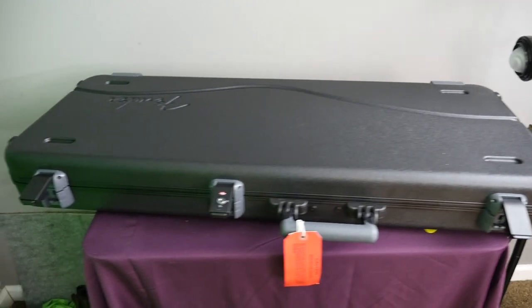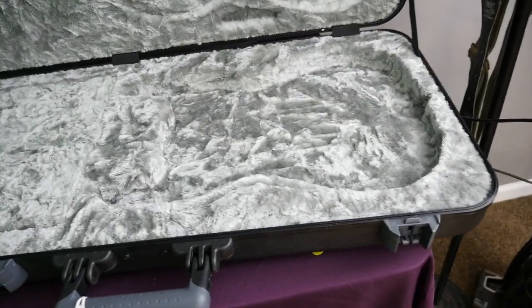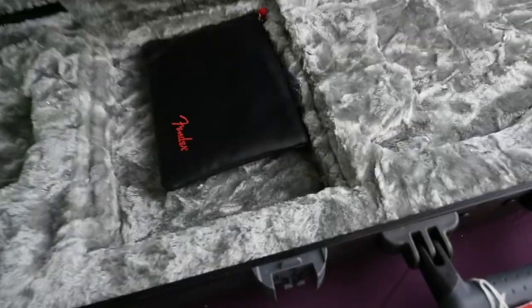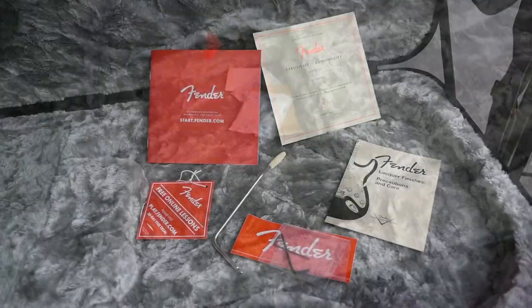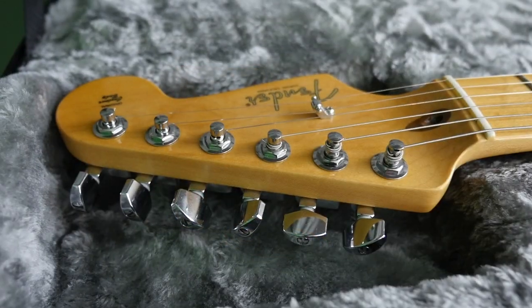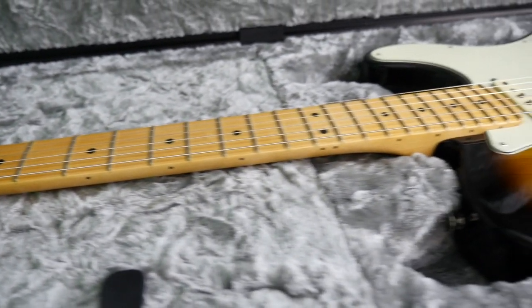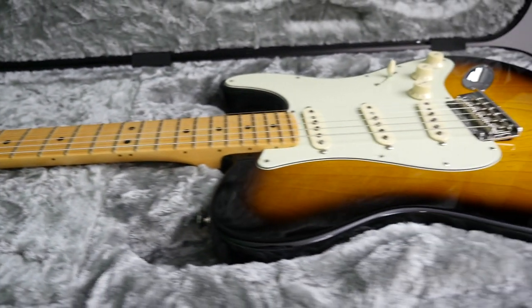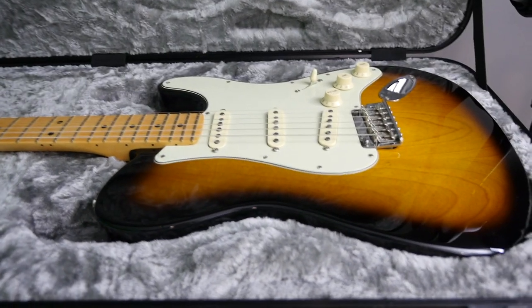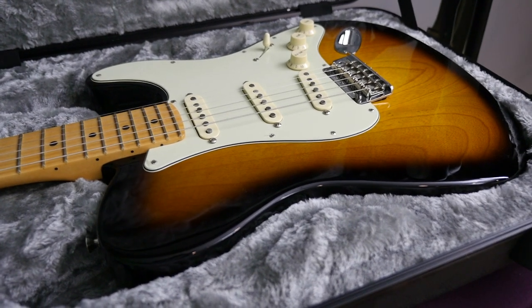This guitar comes with its original Fender hard shell case — three latches, a functioning handle. The interior fits both a Strat and a Tele, which is a little funny seeing this is a mix between the two. Inside you get a bunch of case candy, which includes the Certificate of Authenticity, some setup tools, and a few other goodies. If you're interested in being the next owner of the Stratella, check out the link in the description for the Reverb for sale page. Thank you Troglodytes for tuning in — don't forget to like, comment, and subscribe, and we'll see you tomorrow on the next one. Take care.